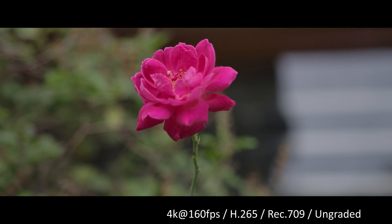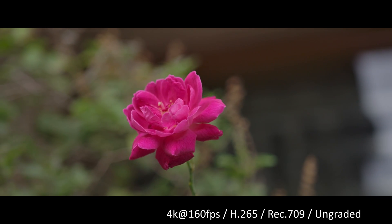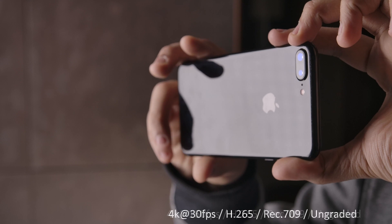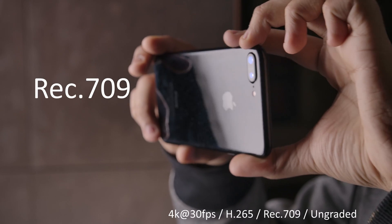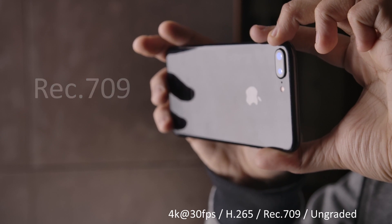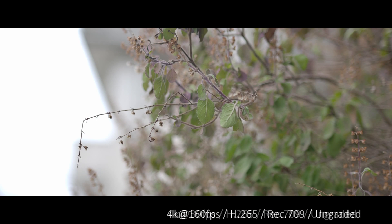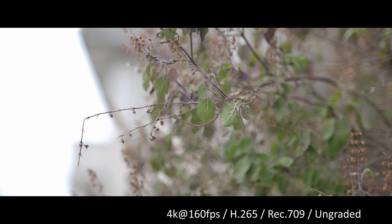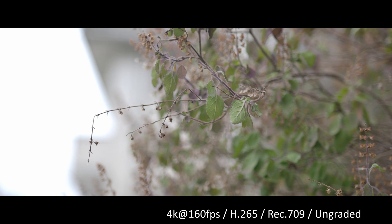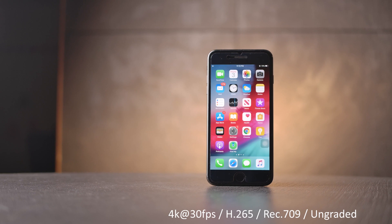Let's dive into the different color profiles of the Z Cam E2 — all footage is available for download from the link in description. The first profile is Rec 709. As mentioned earlier, I shoot most of my videos in Rec 709, primarily because of the good skin tones and neutral colors. It's really fun to grade and the details are remarkably good. If exposed properly, the footage straight out of the camera is fairly usable, and the Rec 709 footage requires a very minimal amount of grading.